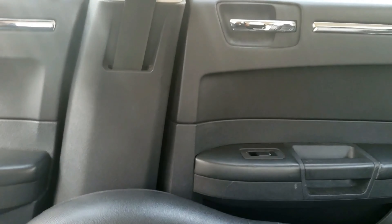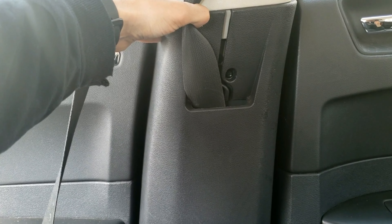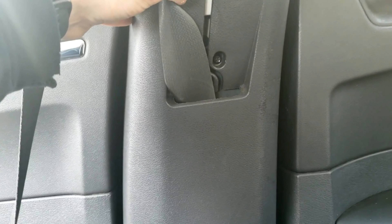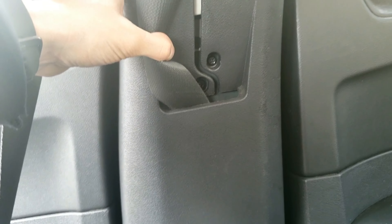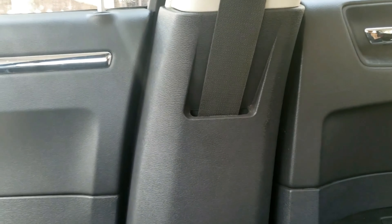I'll show you how to remove the lower b-pillar trim. The only tools you'll need are a power drill, preferably with a magnetic bit tip, and a flat tip screwdriver. I'll leave a step-by-step guide in the description below for easy reference.